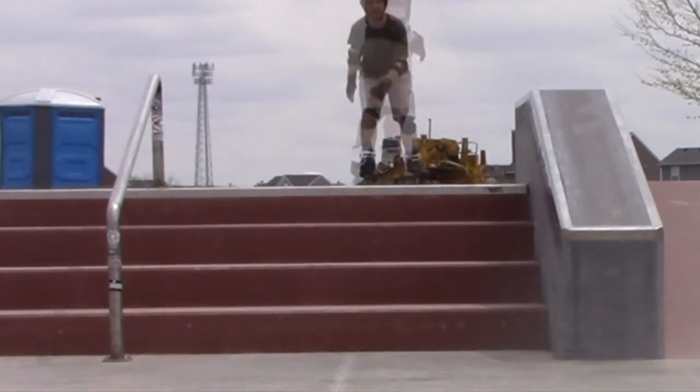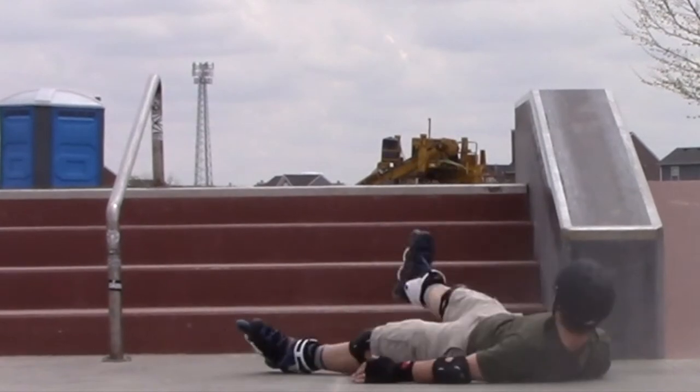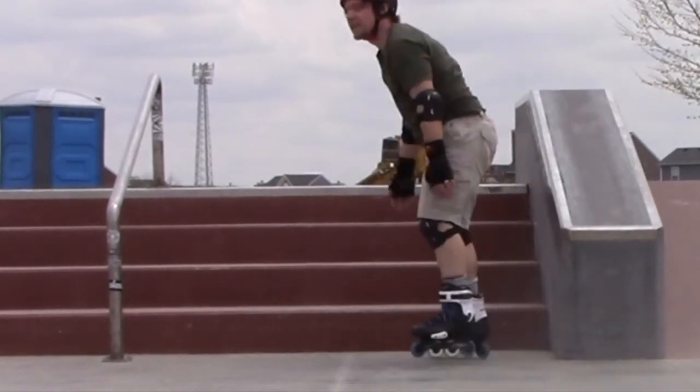We need to get those knees up. Here we go down again — just falling right on my face. Not a good time, but it's okay because of the pads.